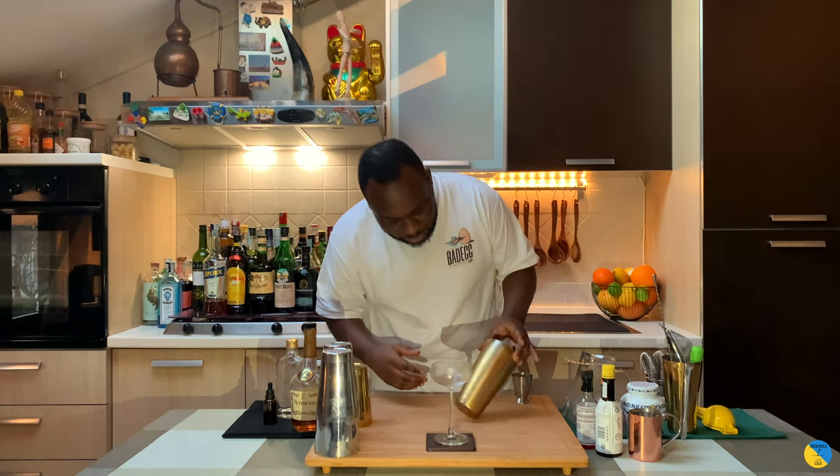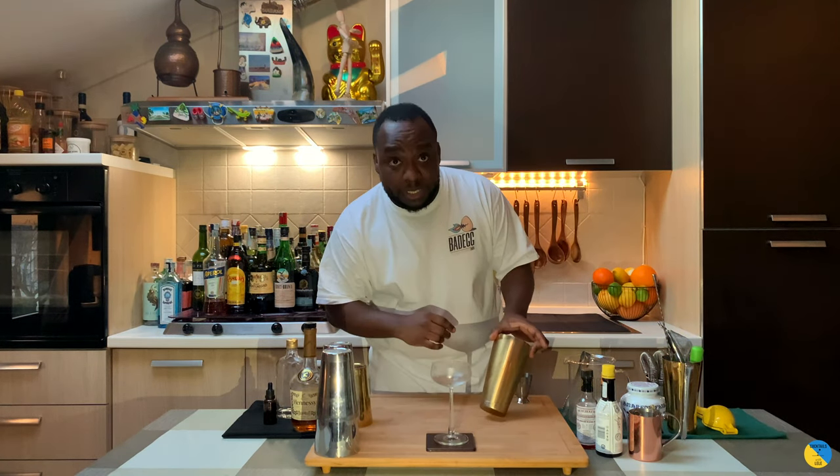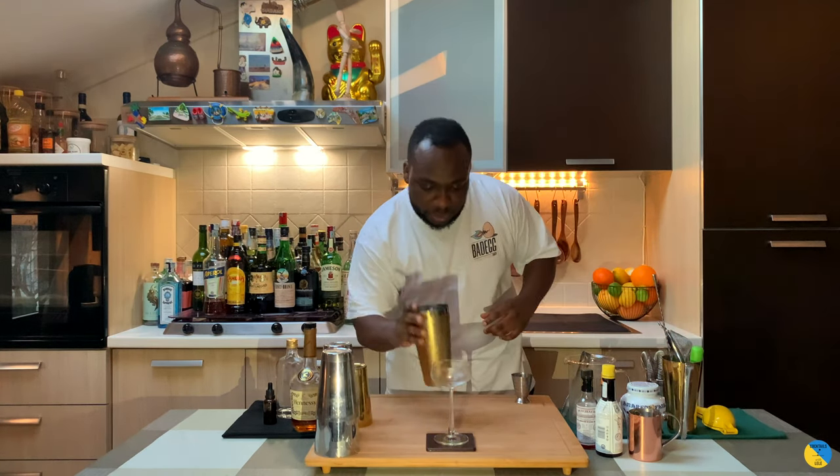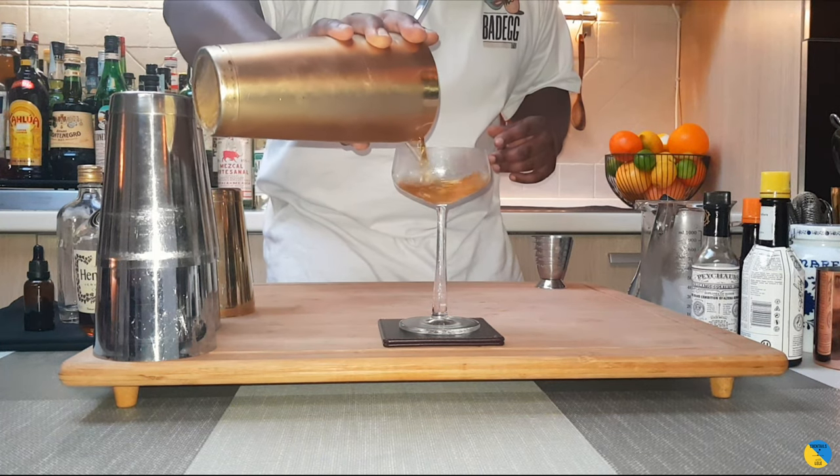When you're done, you're gonna see your tin got cloudy — that means it's frozen at the right temperature. Use a julep strainer and pour it slowly into our coupe glass.